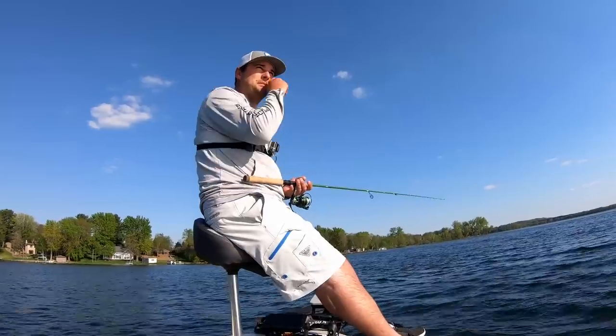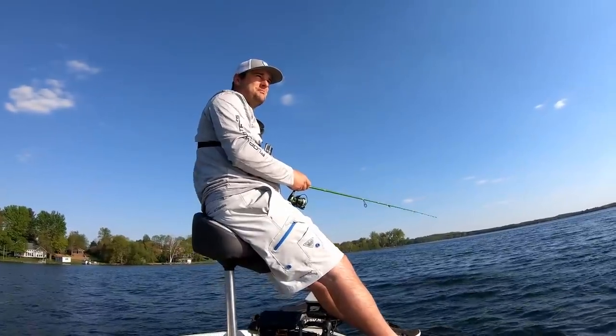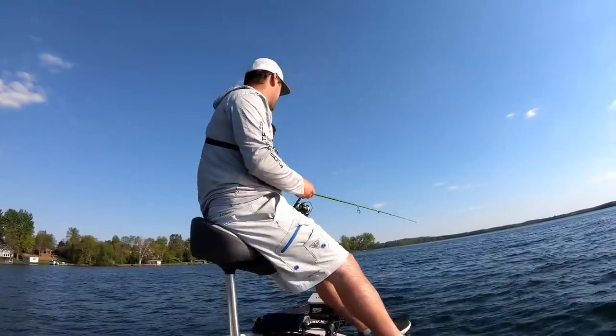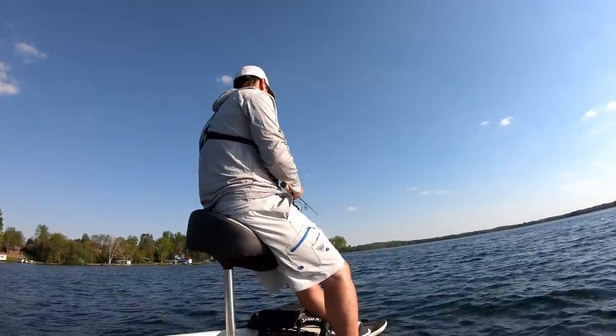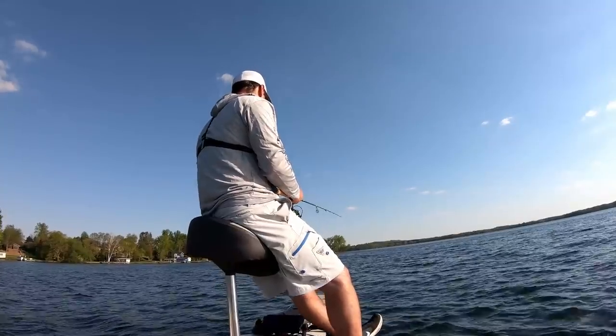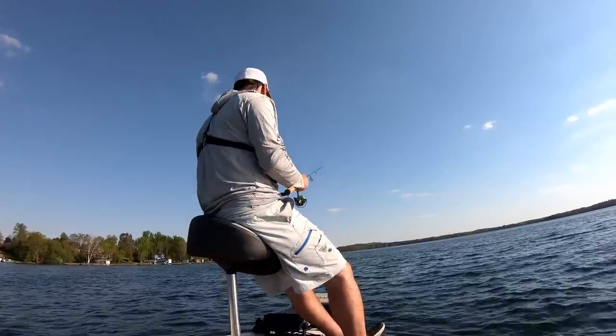He was a nice enough guy, but personally if I'm in that boat I'm not getting that close to another fisherman. I told him he could drift through — I didn't care — but then he started up his motor right over the top of the crappie.